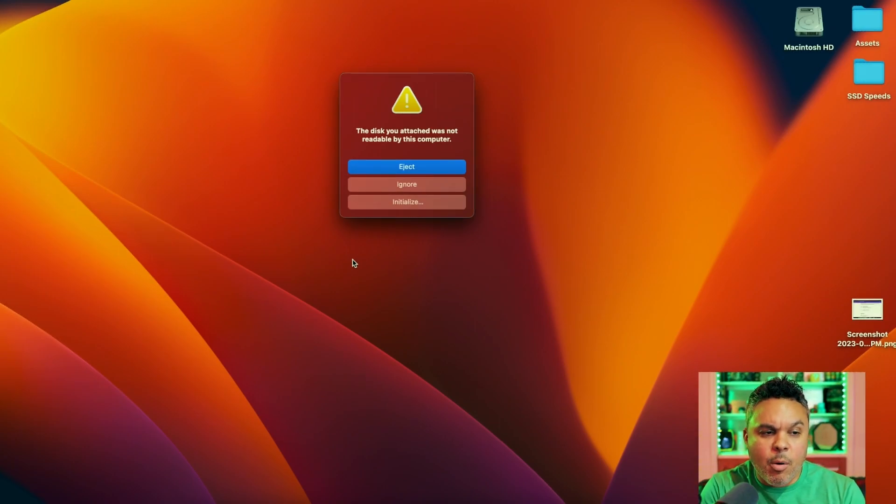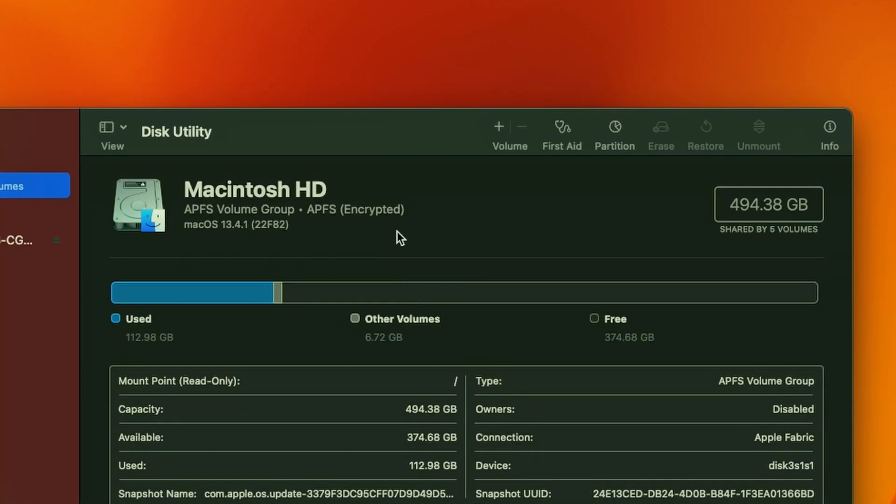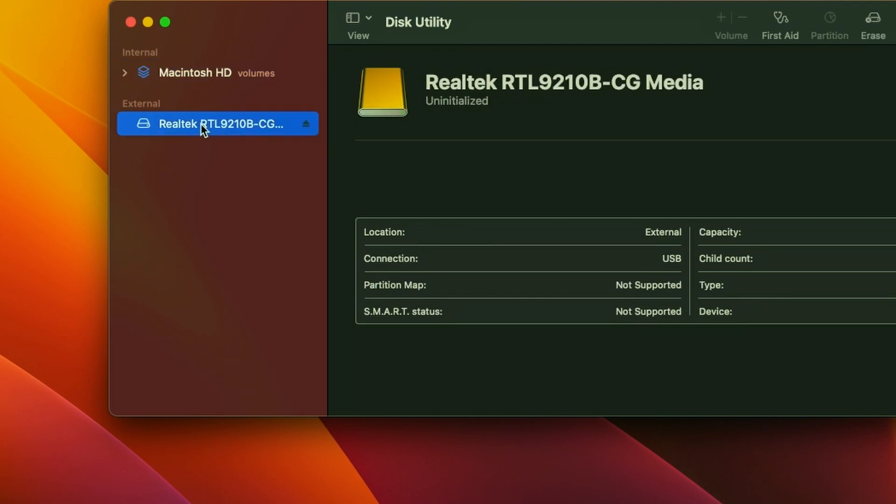We are going to go ahead and connect our SSD to our Mac. Here we are connected to our MacBook with the new enclosure SSD via the USB-C port. The first thing you see is that the disk attached was not readable by this computer — it may be formatted in a way that is not compatible with Mac. What we're going to want to do is initialize it so that the Mac sees it and we can access the drive. Click initialize and you will get the Disk Utility pop up. Beneath that you will see something called Realtek RTL — that's some hardware built into the SSD itself.